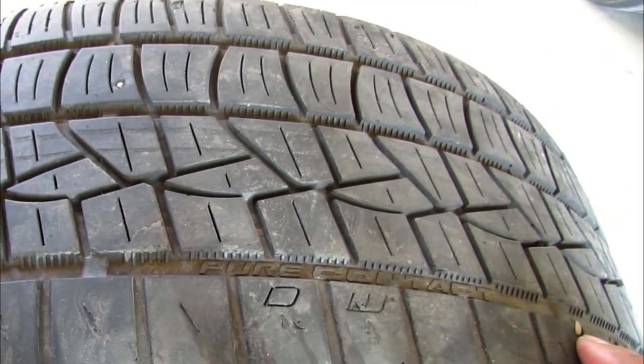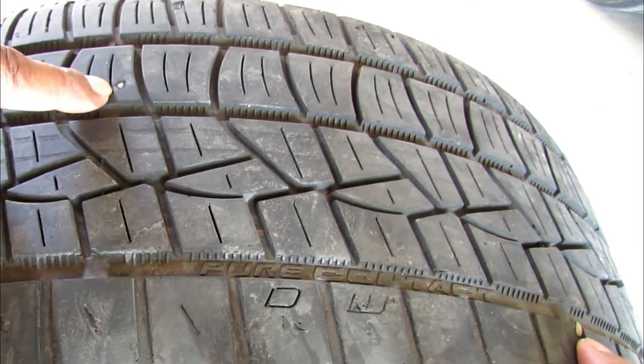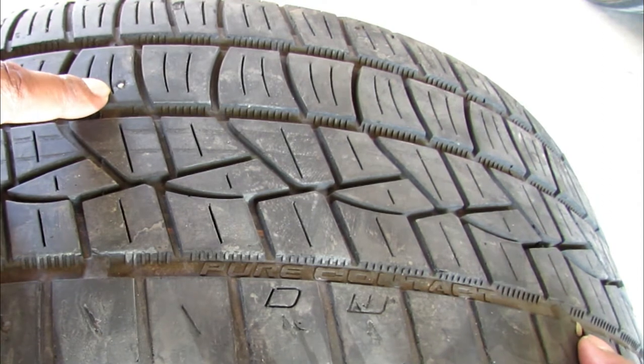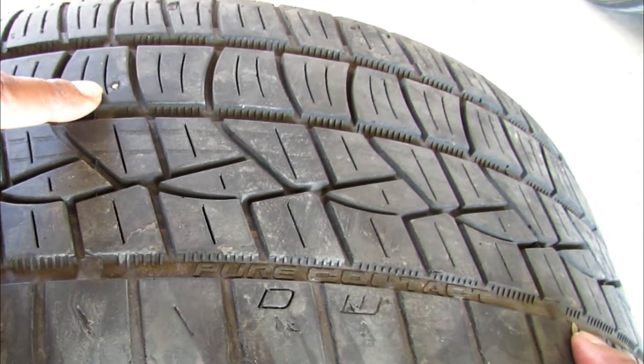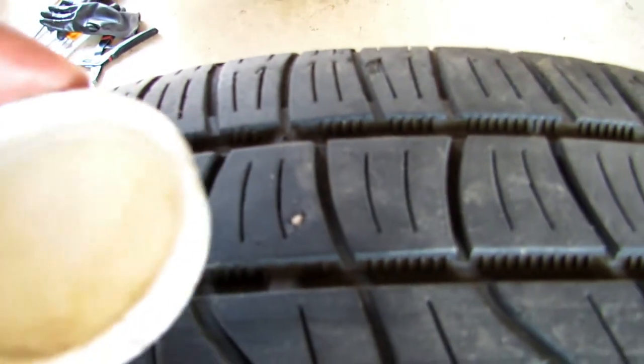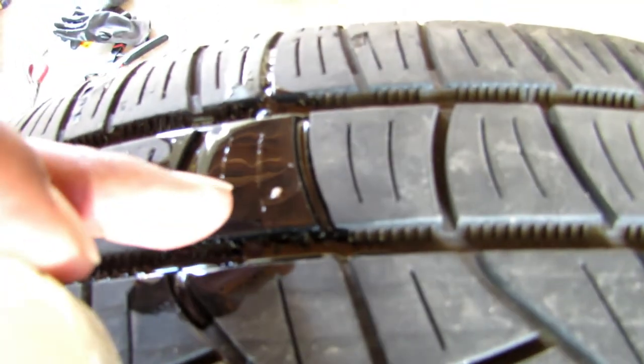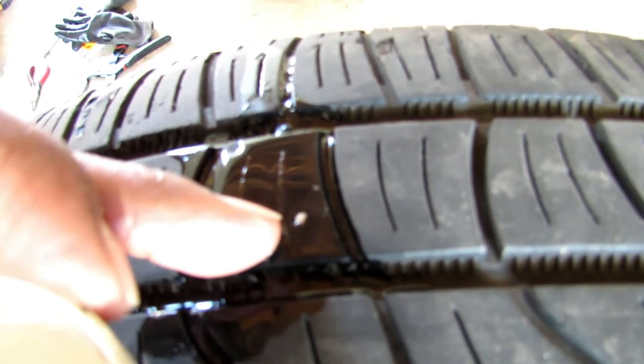As you can see, right here is a nail. What are the odds that I'm going to get two nails at the same time? That's ridiculous. This particular nail is a little bigger and easier to get to, so I'm going to focus on the one that's a little harder. I simply have a cap of water — pour the water and we should see it bubbling. As you can see, it is bubbling, so we know that this particular nail is causing the air to leak out.